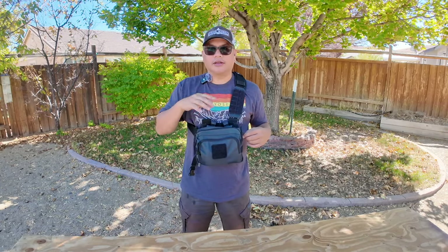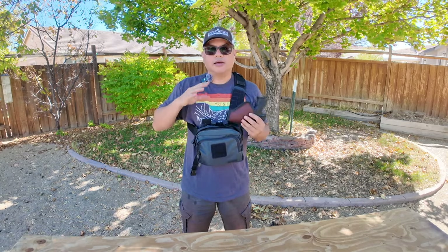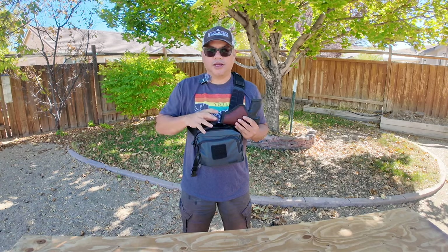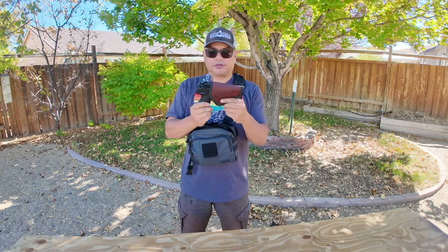It's all in here — I've got the pistol, the suppressor, two magazines, maybe 400 rounds of ammo, and a little pocket holster to protect the trigger.